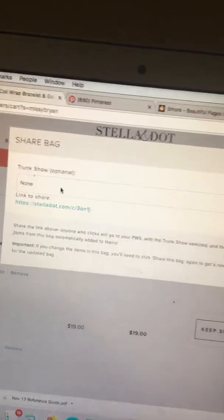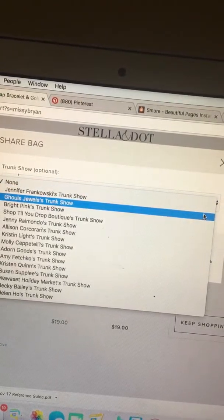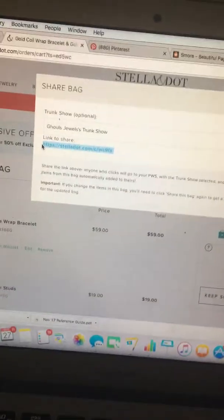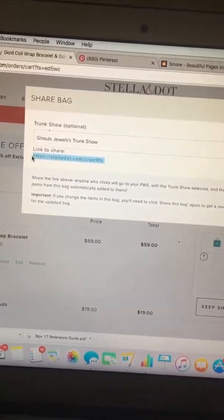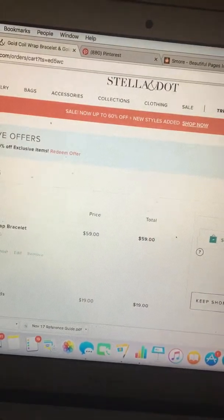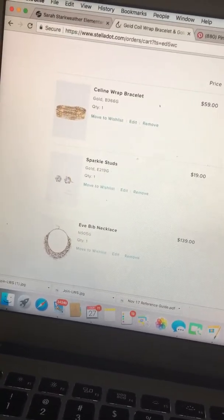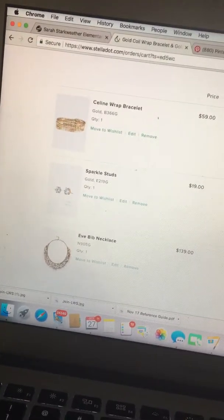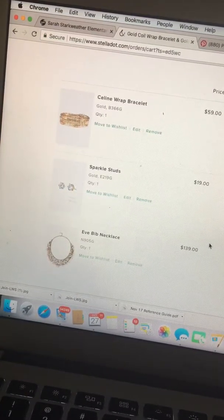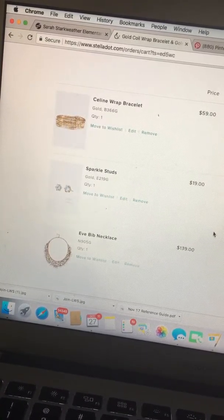Here are the items I put in her bag, and there it is again — Share the Bag. I click on that, and again here's a trunk show link — I could have it not attached to a trunk show, or since I'm pretending I met this girl at a trunk show, I could link it to one. What's great is that this link is NOT attached to a specific customer, so I can send the same Share Bag link to lots of different girls at once. Once they click the link, they just put their info in.